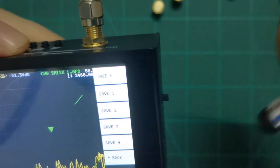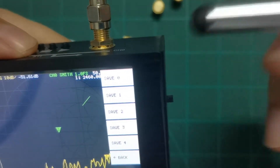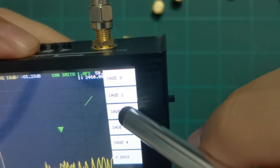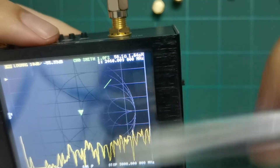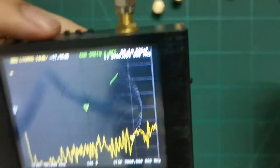We can also save the calibration state. Let's save it as state number two. You can then recall it later — I'll show that shortly. Now that port one is calibrated, let's verify the results.